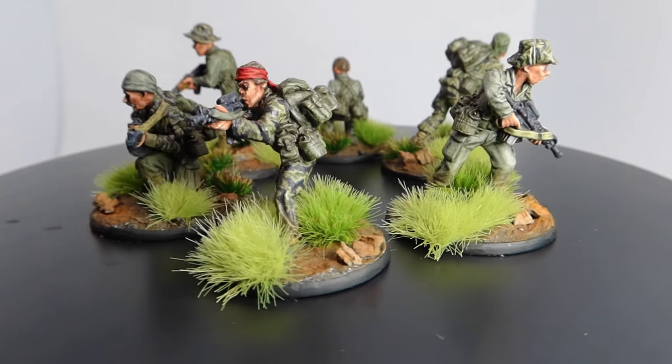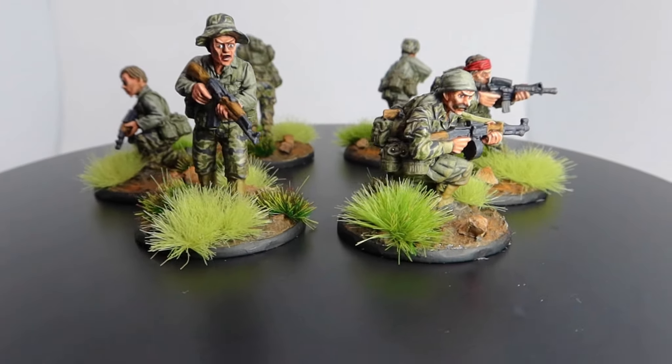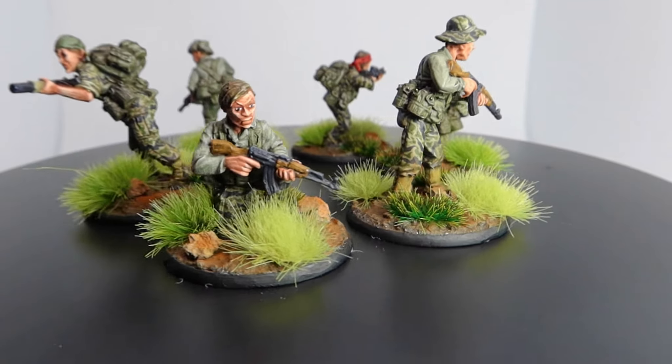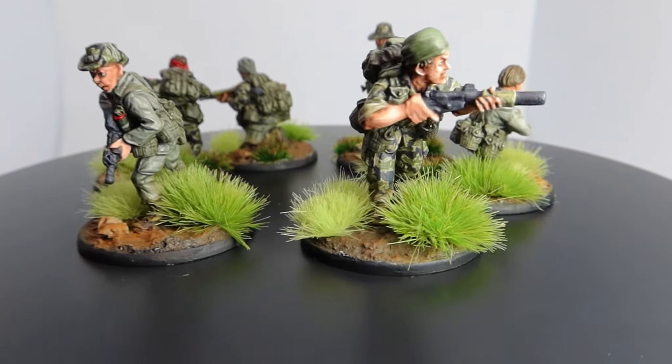Coming up in today's video I tackle my first NAMM miniature in Tiger Strike camouflage. This tutorial will describe in detail the steps I took to paint the Tiger Strike camouflage and also a few other bits of equipment. If you enjoy this video please give it a big thumbs up and let me know in the comments what part you enjoyed the most.